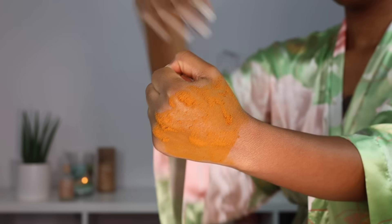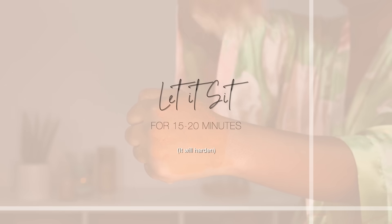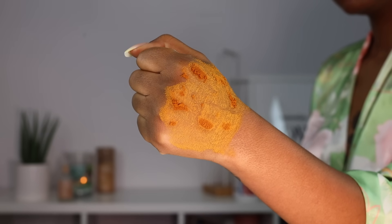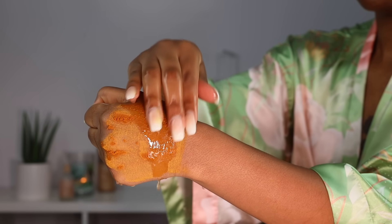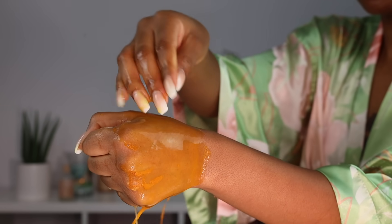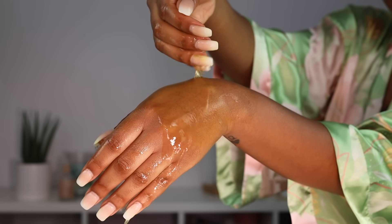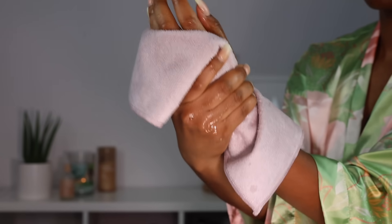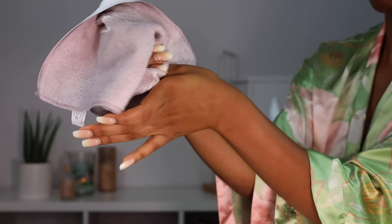Those are literally the only two ingredients in this mask — turmeric and kaolin clay — which makes it really simple and gentle to use on your bikini area. Because it is like a clay mask, you just want to let it dry. I like to let it sit for at least 15 to 20 minutes and let it harden, then take some warm water to rinse it off. I would recommend doing this maybe once every two weeks or even once a month. The scrub I would use two to three times a week, depending on your skin's condition and sensitivity. You can also alternate between the scrub and the mask — it's not necessary to do them both in the same routine.